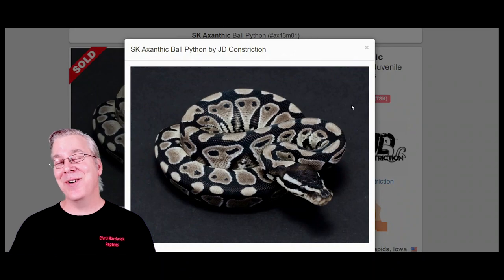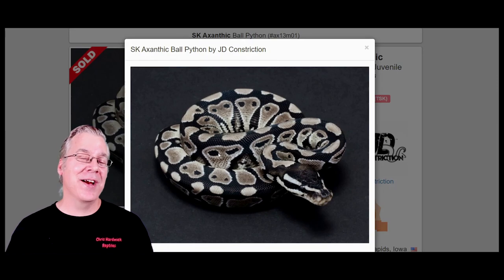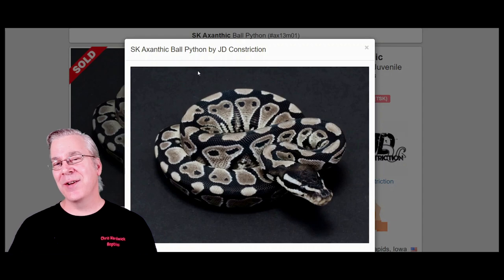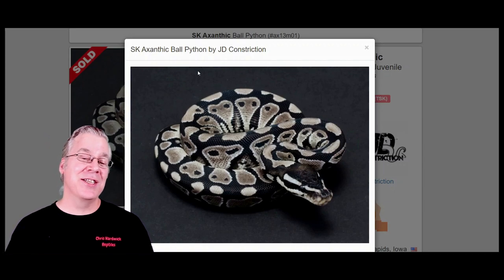There's quite a big difference between an axanthic and a normal — it really strips away all the colors, leaving you with pretty much a black and silver snake. Axanthics can vary; sometimes you'll get ones with a little bit of color, and some can brown out a little bit as they age.